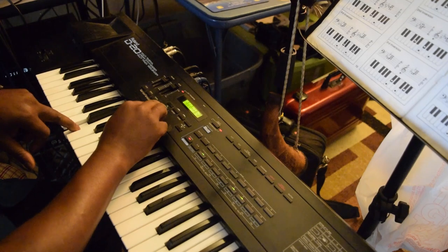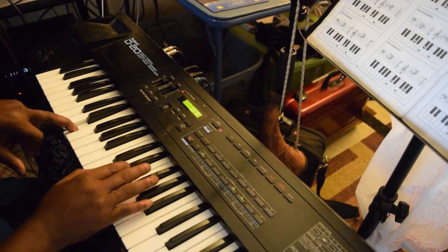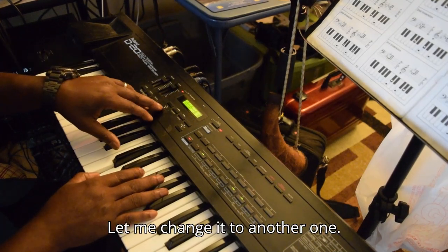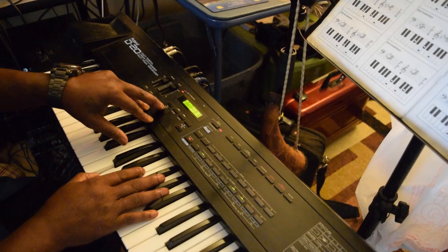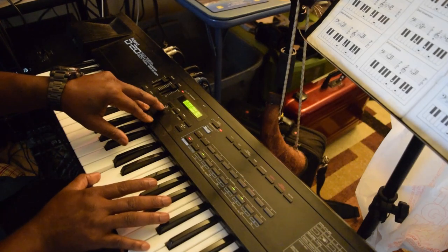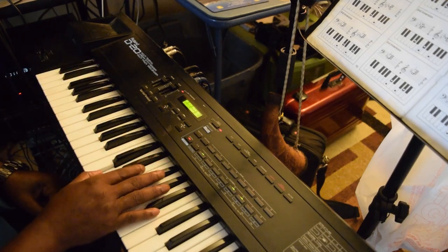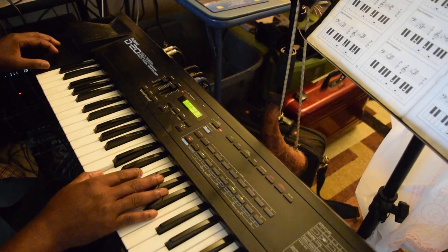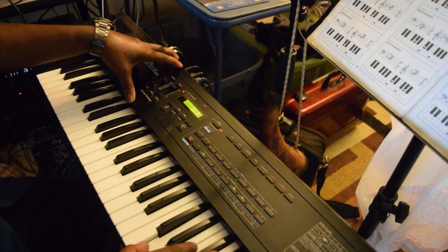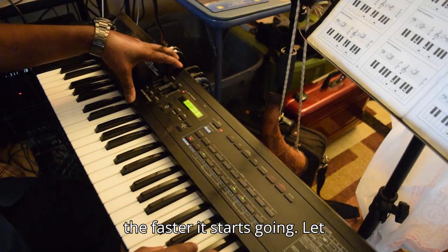You can change it up. Let me change it to another one. Now that was two keys at the same time — y'all see how that turned out. Let me go up a couple of keys. It appears to be that the higher I go up, the faster it starts going.